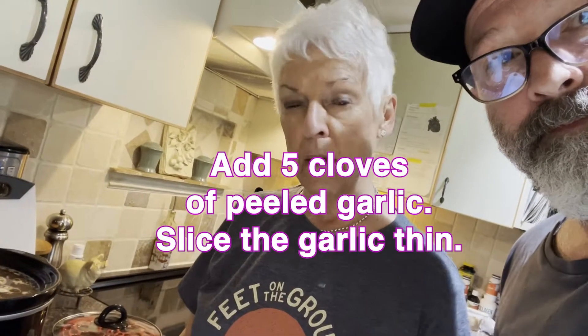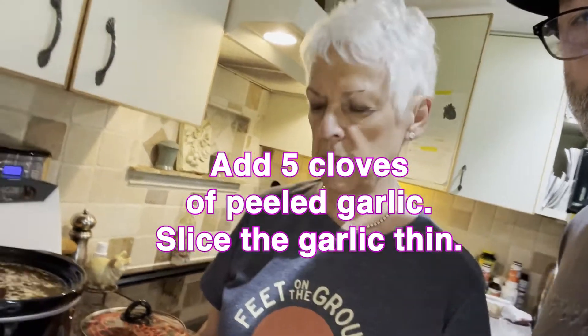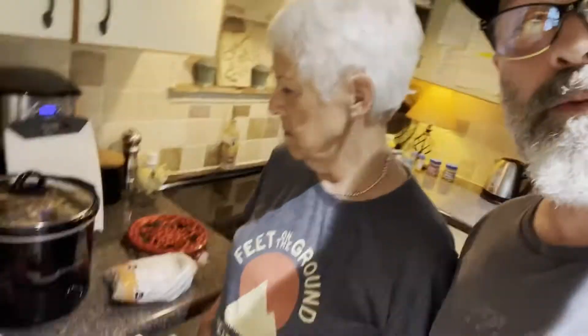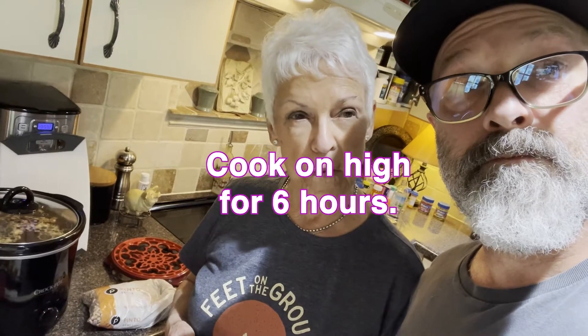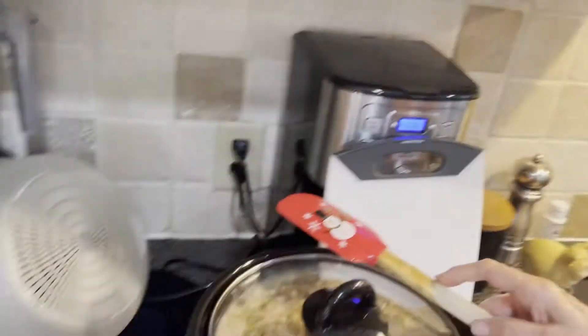I put about five cloves of garlic in — cloves, not whole bulbs — and you sliced them real thin. Turn it on high. Now how long will they cook in the pot? I don't know, until they're done. I don't know how long it will be. Dried beans take longer to cook, and that's okay.